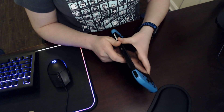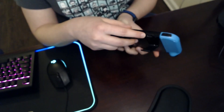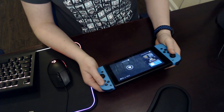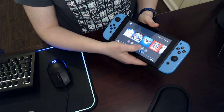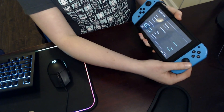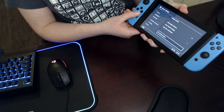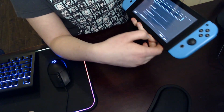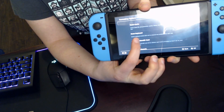Next, take that new SD card — the one you ultimately want to end up in your Switch. Put it into the Switch and we're going to go ahead and format it. That's really important to do before we move our save data, because once you format an SD card on the Switch it deletes all data off of it. So go to Settings, then System, and go all the way down to the bottom to Formatting Options. From there you'll find Format Micro SD Card — go ahead and hit that.